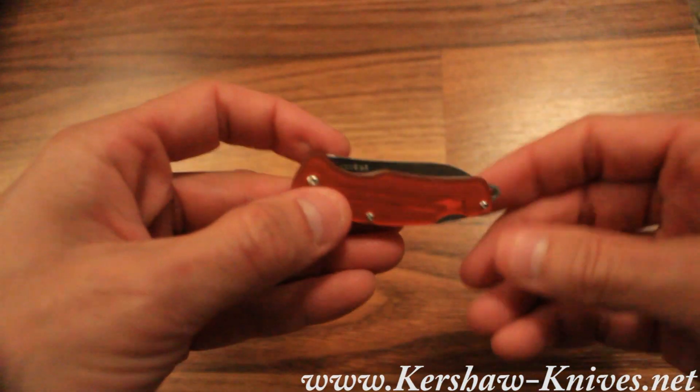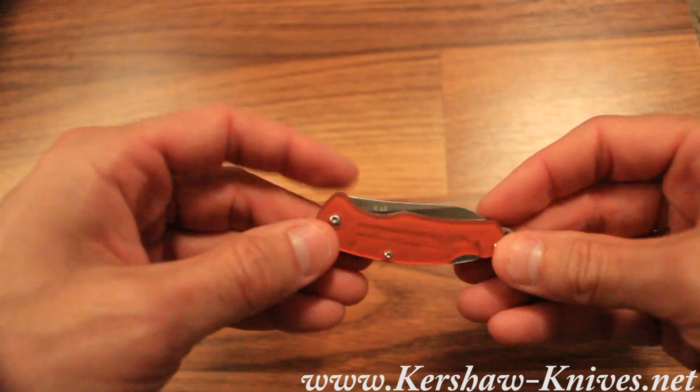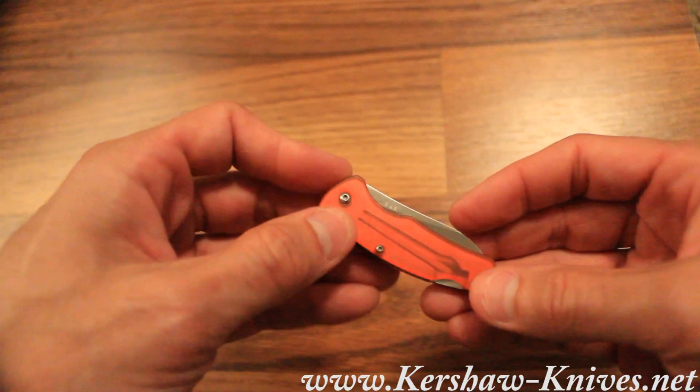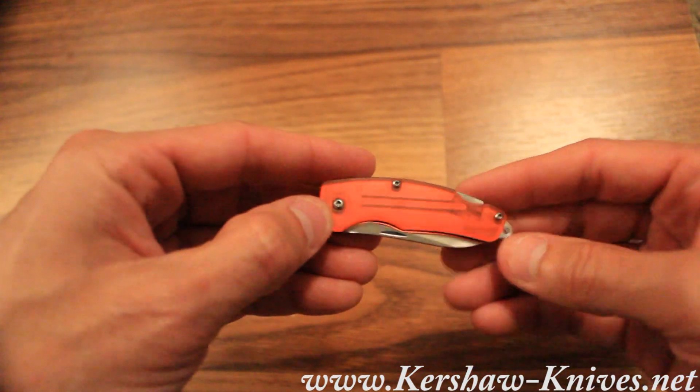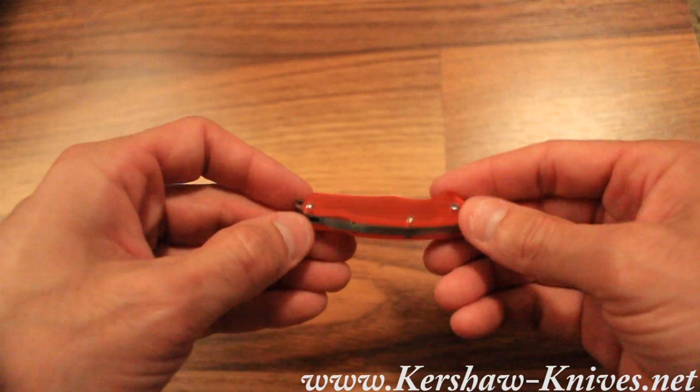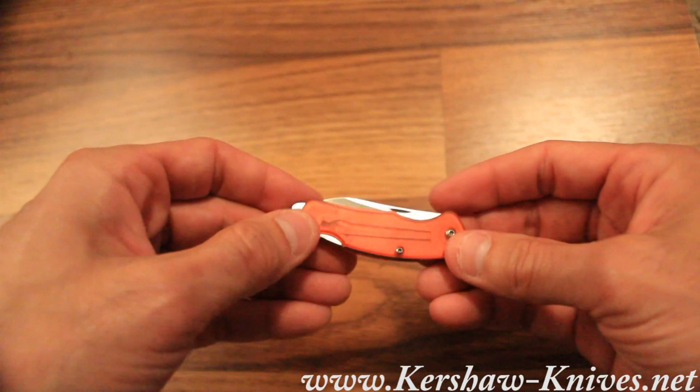This is the Kershaw Little Lockback Folder. This is the red version. It's model 5300RD. And just a really beautiful, simple, and inexpensive pocket knife to have and carry with you in your purse or in your pocket.